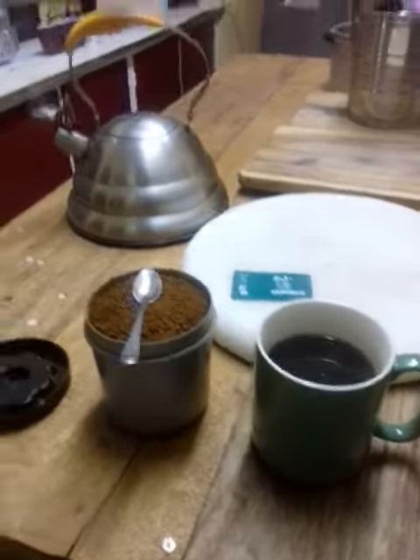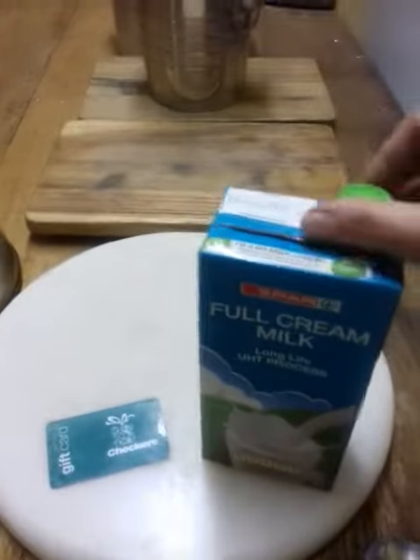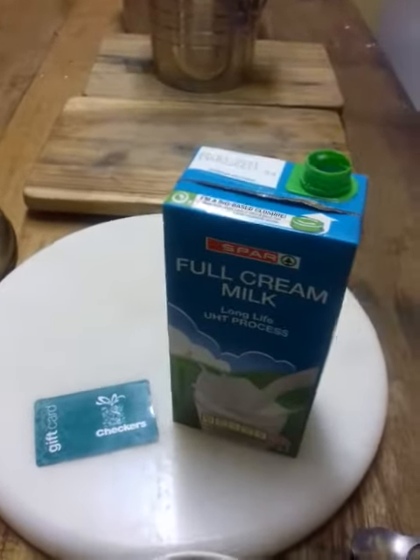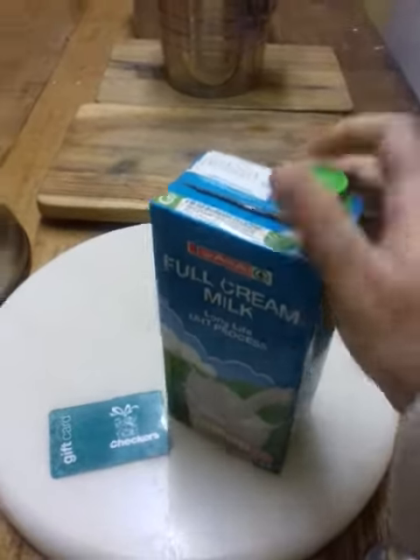Good morning! I'm going to show you a quick trick I learned when I was a waitress — how to make very quick foam for your coffee. You must use enough milk, it must be just a little bit in the bottom, and it must be very cold. Then you close the lid like that, very tight.